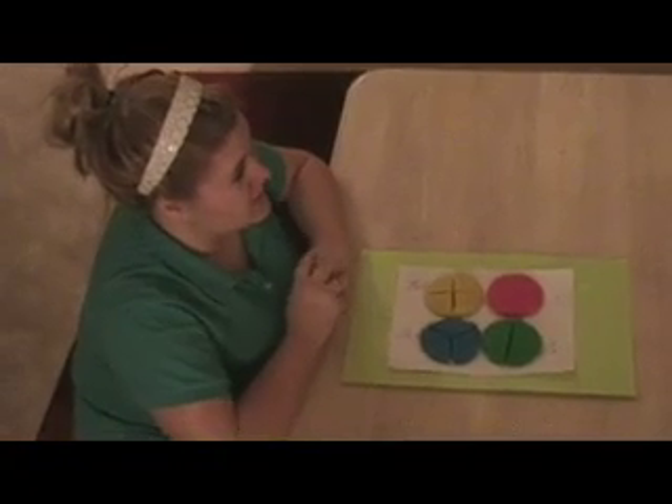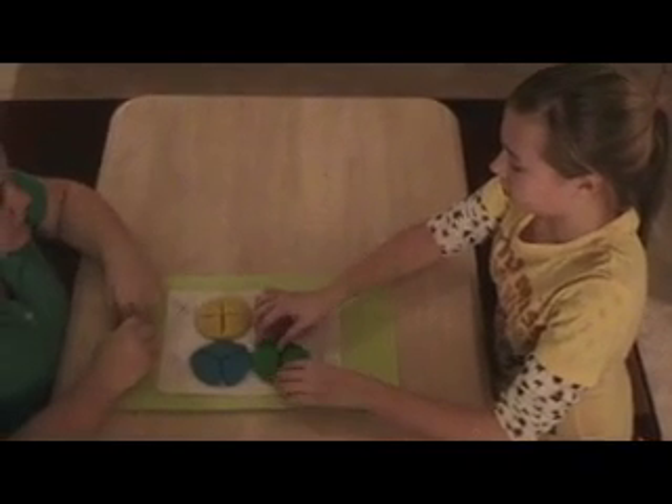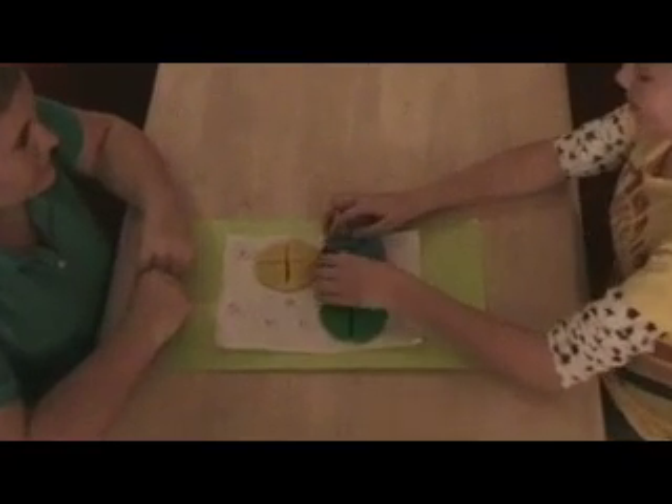Okay Adrianna, what two pieces equal one whole? And what category are the green pieces? Two halves. Okay, what three pieces equal one whole? Three thirds.